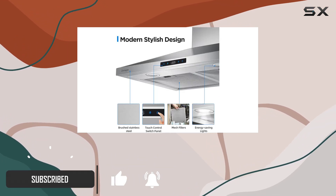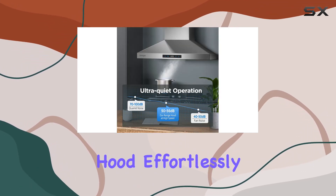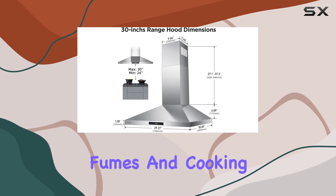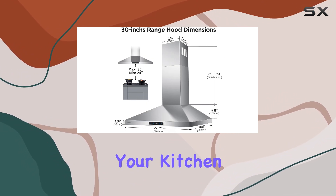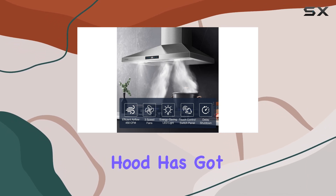First off, let's talk about power. With its 450 CFM squirrel cage motor, this hood effortlessly captures grease, fumes, and cooking smells, ensuring your kitchen stays fresh and clean. Whether you're searing steaks or simmering sauces, this hood has got you covered.